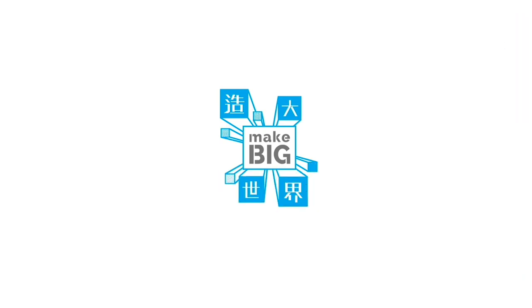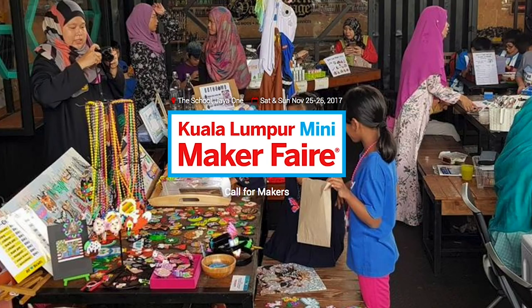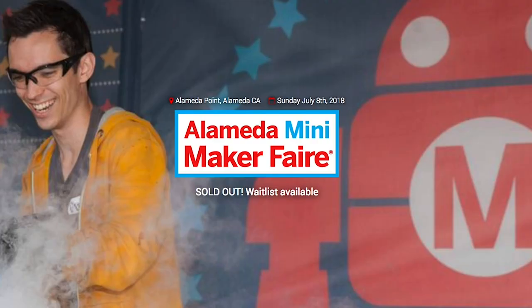Maker Faires! There are three coming up this weekend including Hong Kong, Kuala Lumpur, and my hometown of Alameda, California. If one's near you, don't miss out.